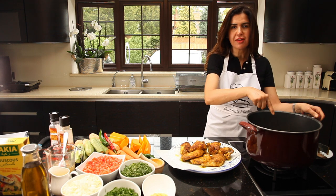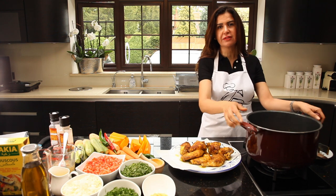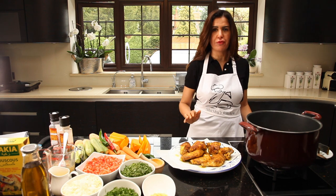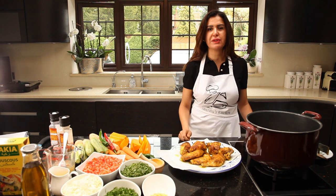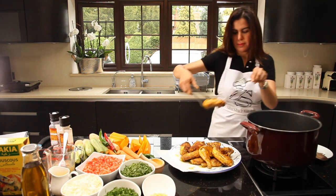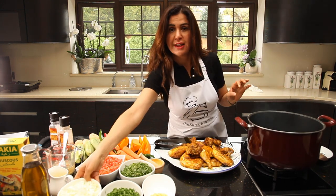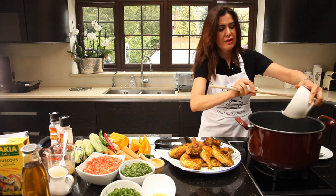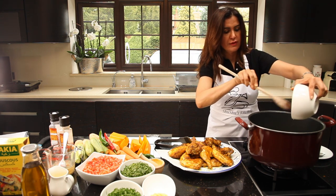I'm removing the thigh first because it doesn't need as much cooking, and just a little bit more for the breast. It should be cooked halfway, because you're going to finish cooking the chicken with the vegetables. With the same pot, we'll add the onion with the remaining oil, because it has the whole flavour of the chicken.